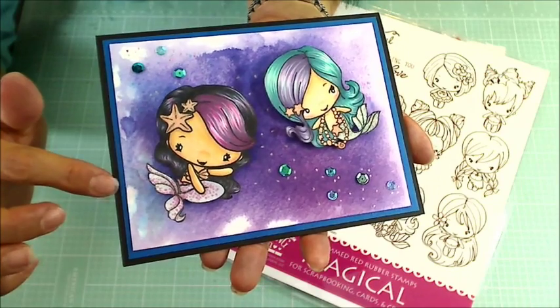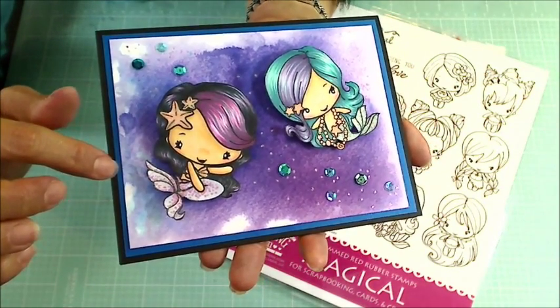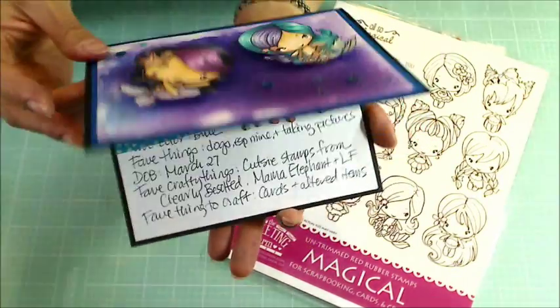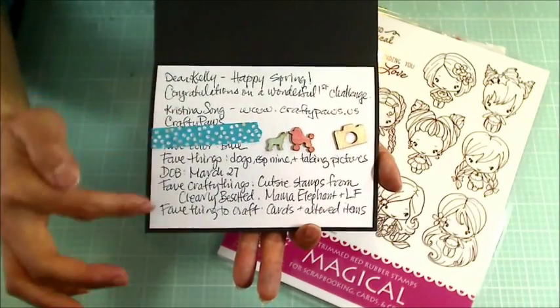I layered it on black cardstock as a card base. I had a scrap of navy blue, so I wanted to put that in to matte the watercolor paper. And then inside, Kelly has asked for specific information, so I filled all of that in.